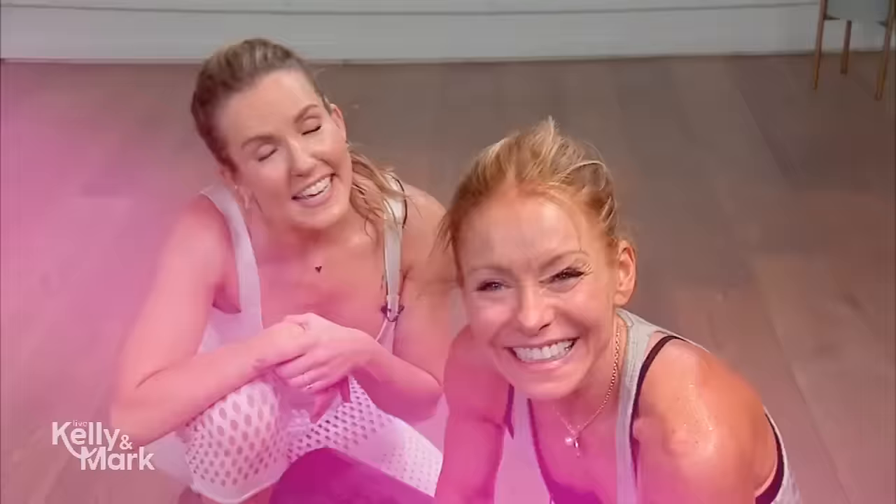Stay sore in 24. Thanks for coming to the workout. I'm so proud of you. You worked so hard. Thank you, Anna Kaiser, that was so much fun. And thank you, Seth, for making that look almost normal. Really appreciate it.